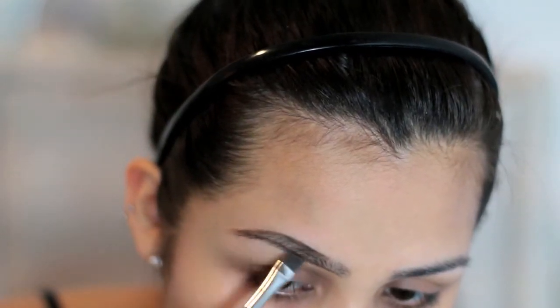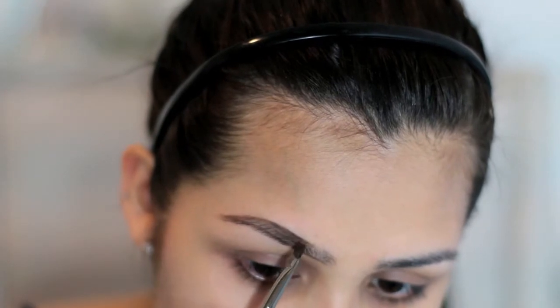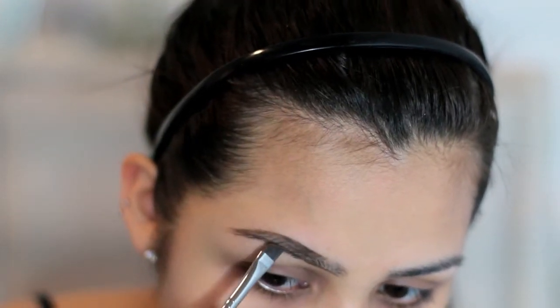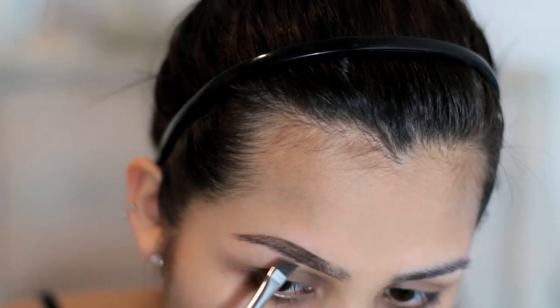I'm just dipping back into my pomade and I'm going to lightly fill in the outer parts of my brow, so from this part on out. And of course, you can make this as dark as you would like or as light as you would like.